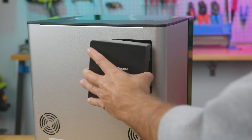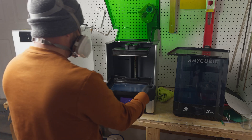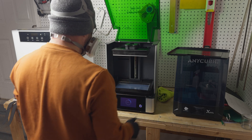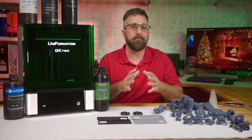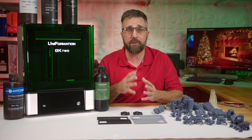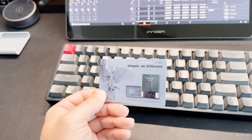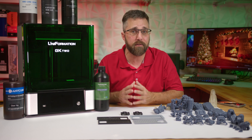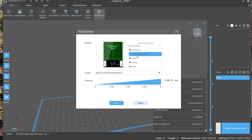The final piece of the setup was snapping in the magnetically secured filter cartridge. With that, I was all set to haul this printer out to the garage and get printing. Before my first project, I needed to set up the slicer software. Uniformation recommends Chitubox Pro and even provides a free trial. This works out for me as Chitubox is my slicer of choice for resin printing, and setup was as simple as adding a new printer, selecting the GK2, and I was ready to go.